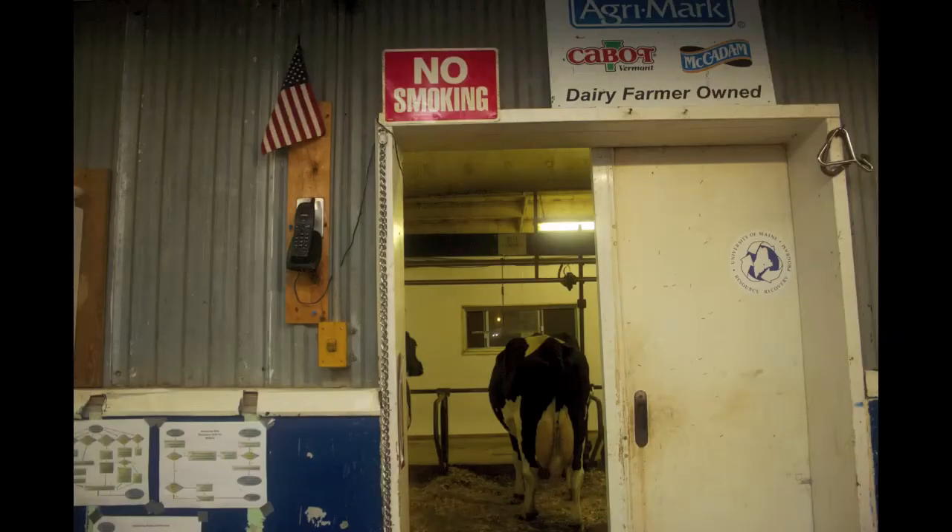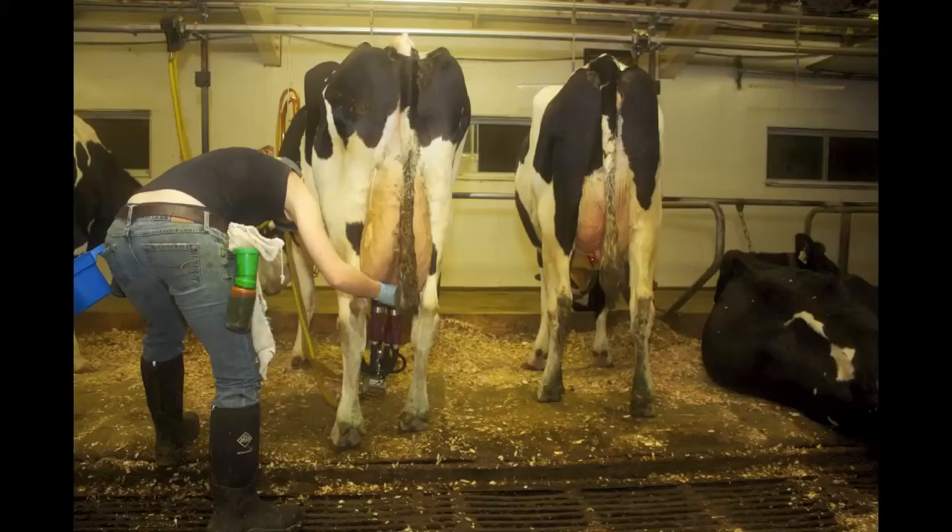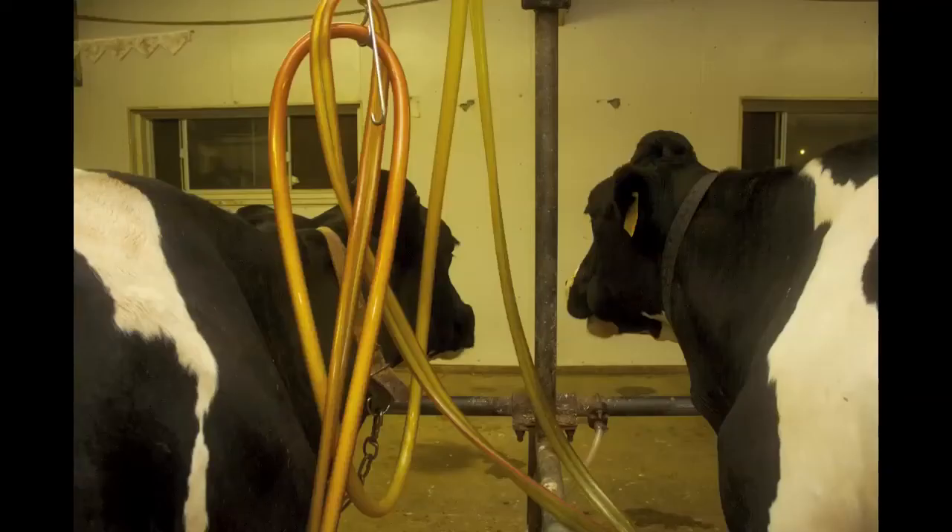We then put the unit on. The unit consists of four teat cups and a claw, and then the milk hoses that go up to the unit and attach to all the piping you see around the barn, and then go into the tank.